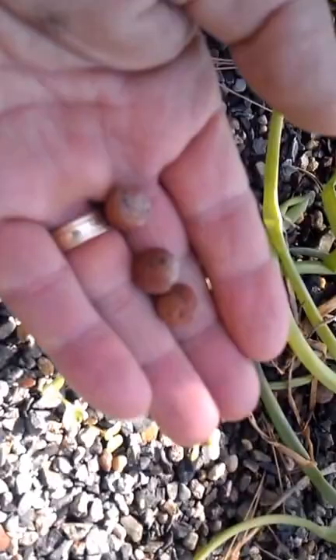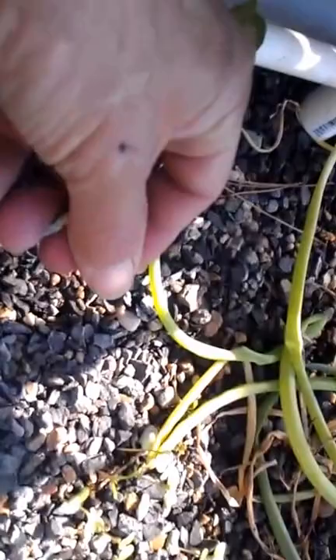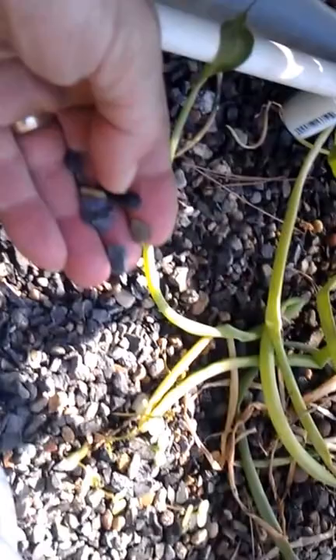I chose to go with pea gravel. If you take a little jar of white vinegar with you to somewhere like a home improvement store, there's always gravel laying on the ground. Put it in the jar, and if it doesn't bubble, then it's pH neutral. Otherwise it'll be too alkaline.